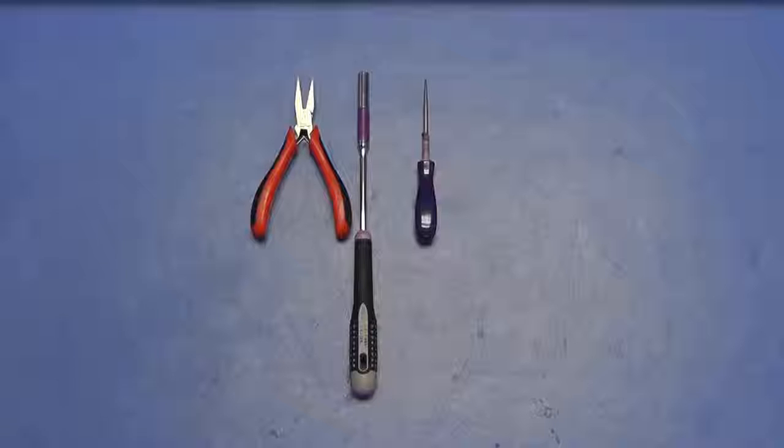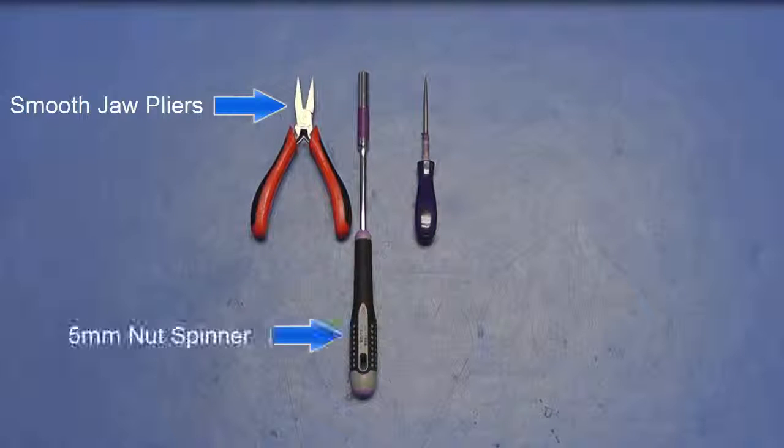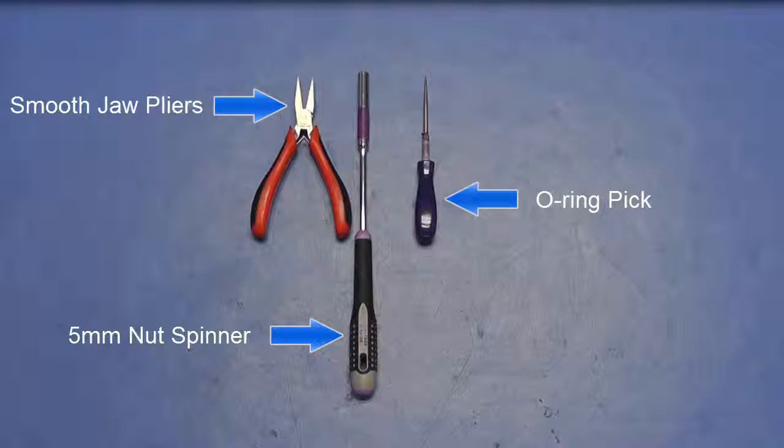Equipment required. For this upgrade you will need a pair of smooth jaw pliers, a 5mm nut spinner, and an o-ring pick to set switch settings.